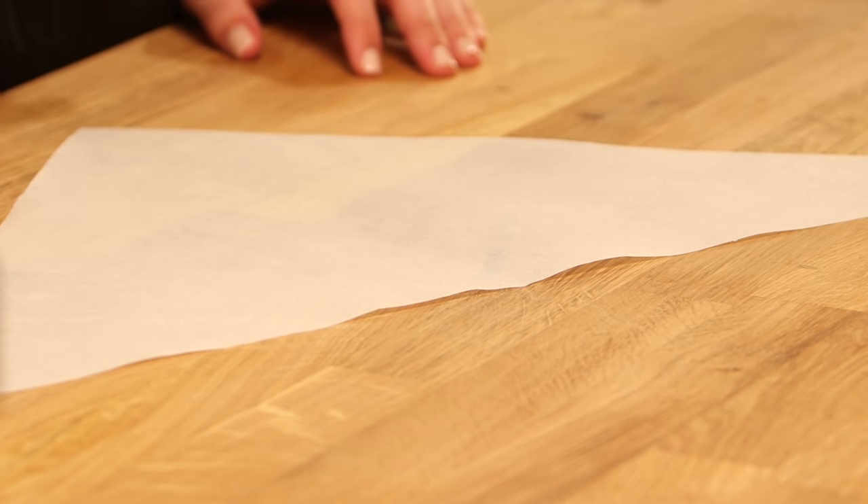I'm starting with a triangular piece of parchment paper. They come pre-cut this way, but if you can't find them and you only have a roll of parchment paper, just use your chef's knife or scissors to cut your own triangle.